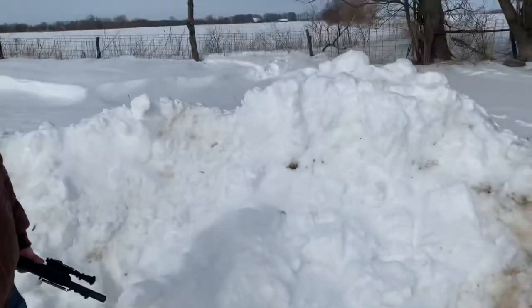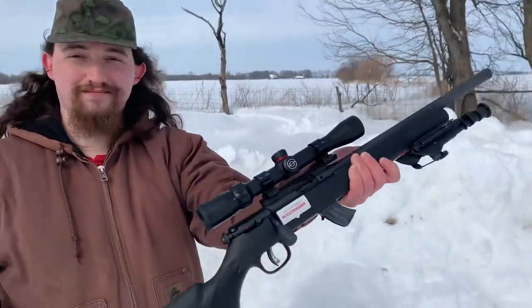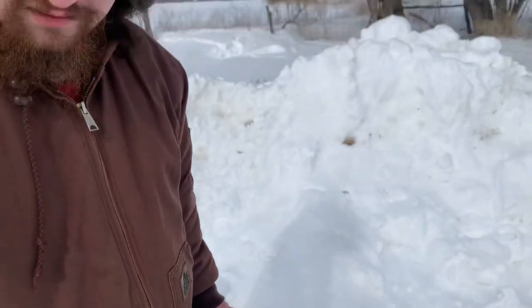Yeah, just doing some planking here at the farm. Do you want to try out the Aguila stuff next, or what's your game plan? Yeah, sure — give me the Aguila. All right.